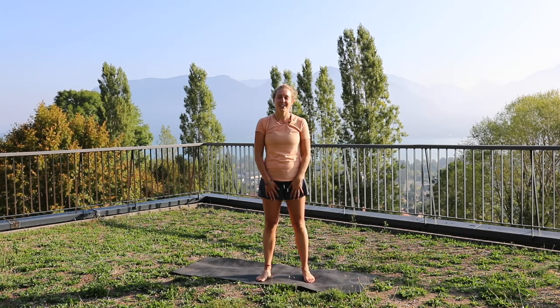Hi, my name's Helen, and today we're going to look at a really nice, easy cool down stretching session you can do after a nice long bike ride. Let's go.